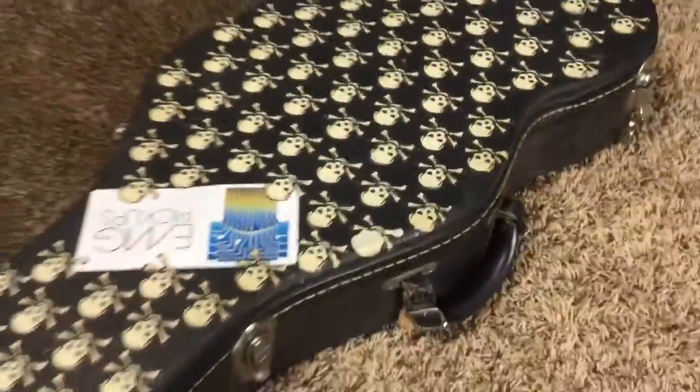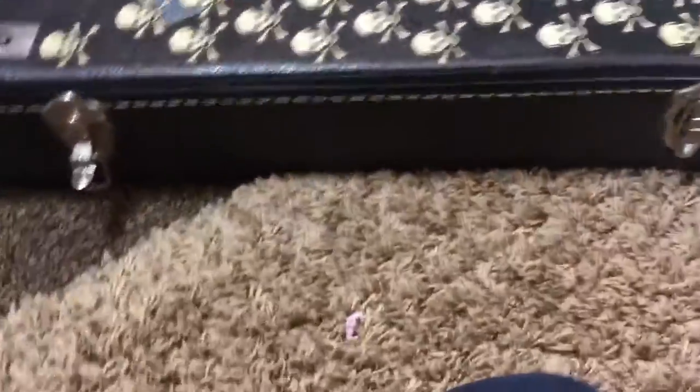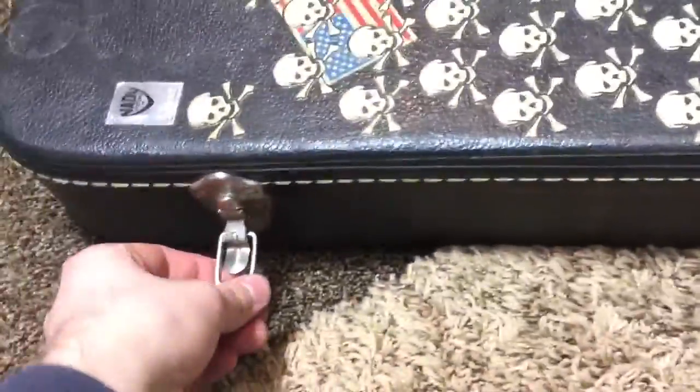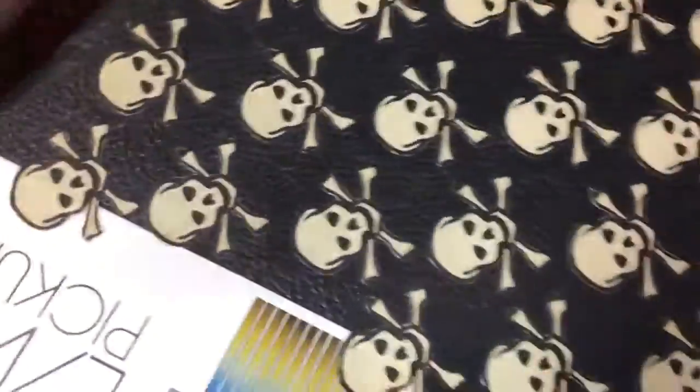Overall I would say this guitar is pretty clean. It does come with a case that it's probably had its entire life, but this appears to be a 1970s Gibson case — early to mid '70s. It's actually in pretty good structural shape, though it looks like it might have had a few replaced latches, because there are varying types.